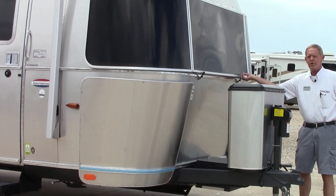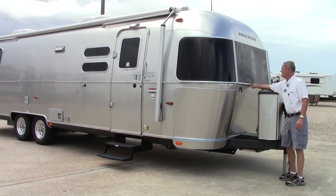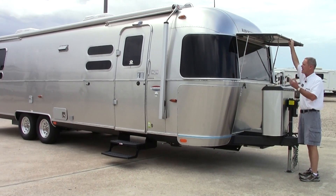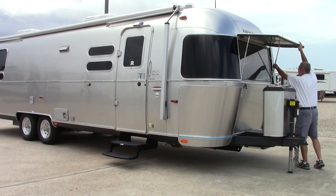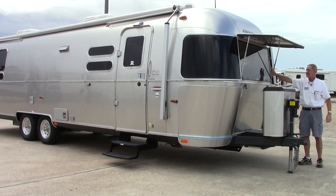Another nice feature on the front is part of the stone wrap package. For visibility from the inside, you can go ahead and open this up and let a lot more light in. They do protect the front of the coach while traveling and from the sun, but if you want a little more sunlight these do open up, and you still have a tinted window on the front.